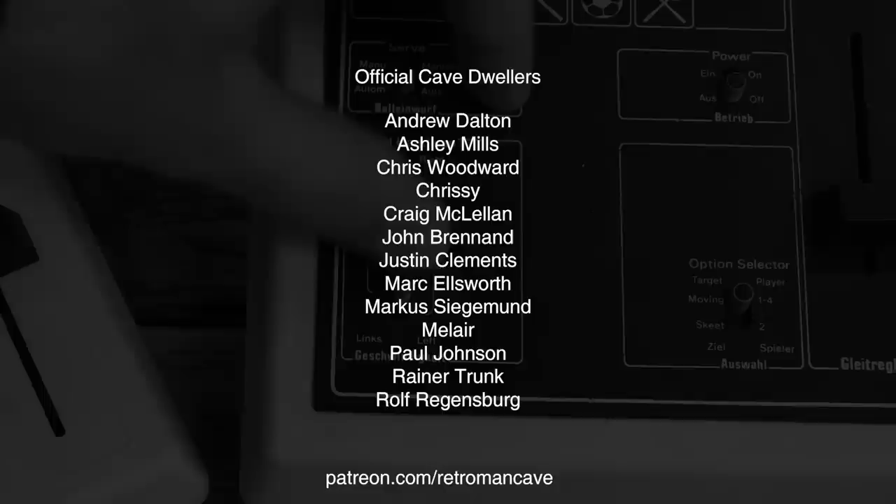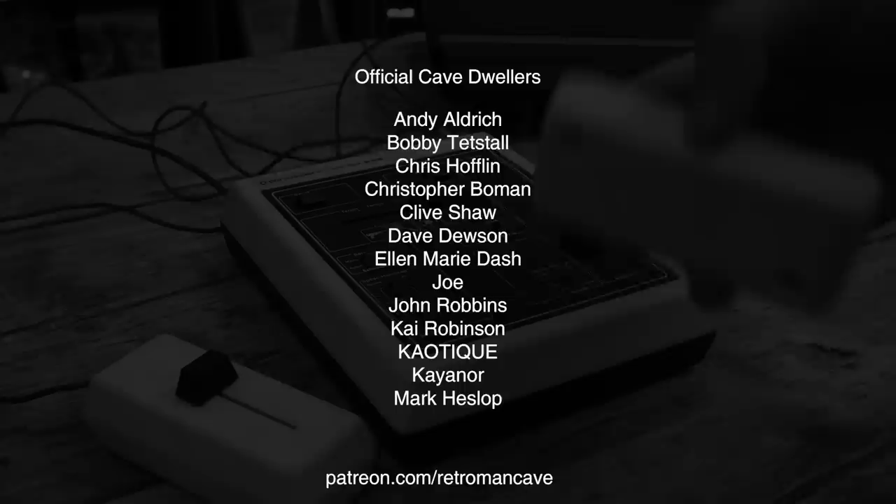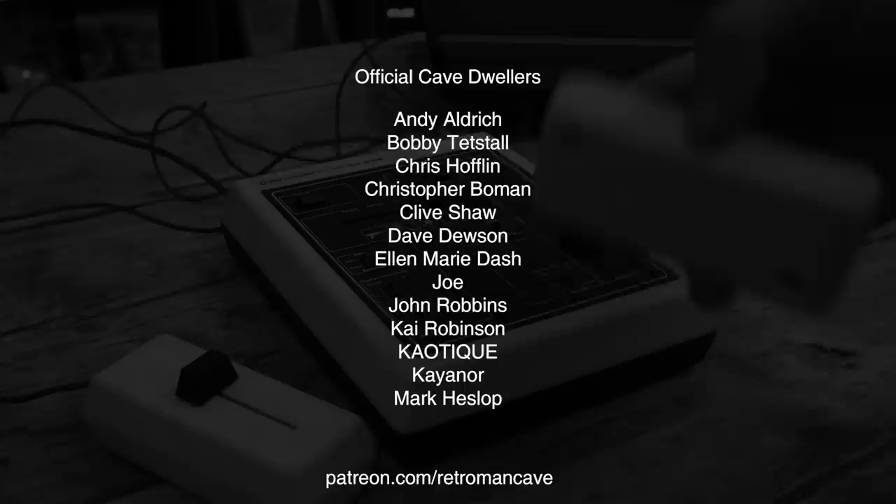If you enjoy my content and would like to toss a coin into the hat to support the cave, check out patreon.com/retromanCave and join the official cave dwellers you can see on screen now. Thank you for your support.